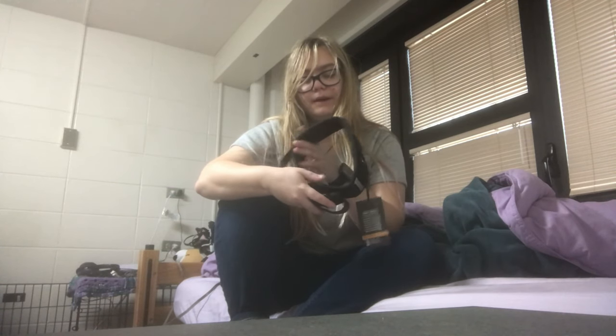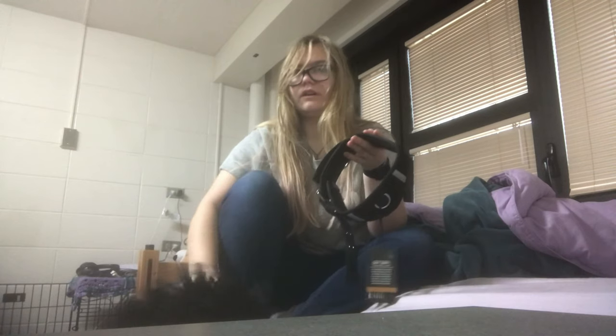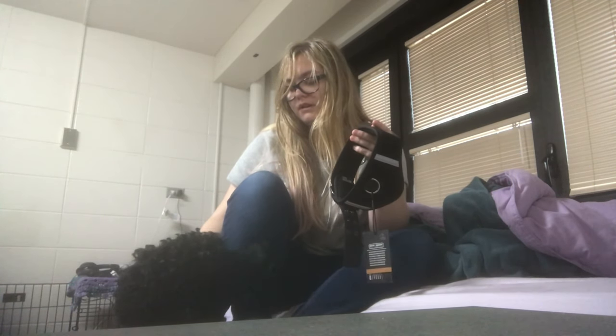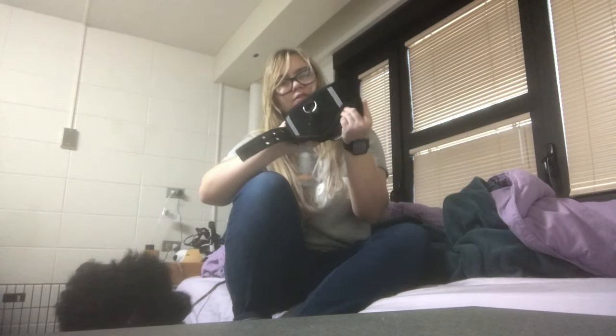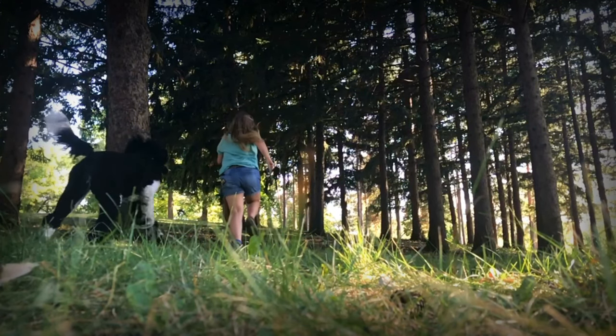I'm going to put in some video clips and then do a little voiceover talking about our experience with it. Thank you guys so much for watching — I am really excited to show you guys this collar. And on we'll go.